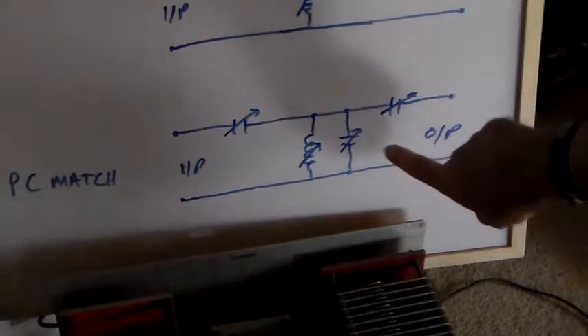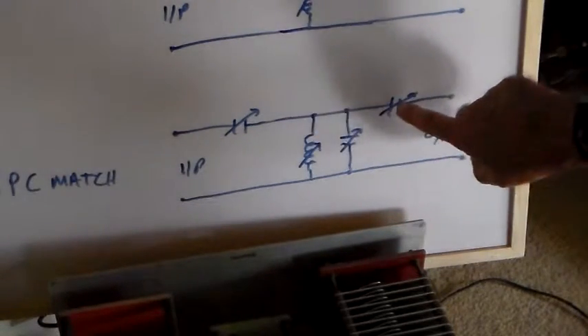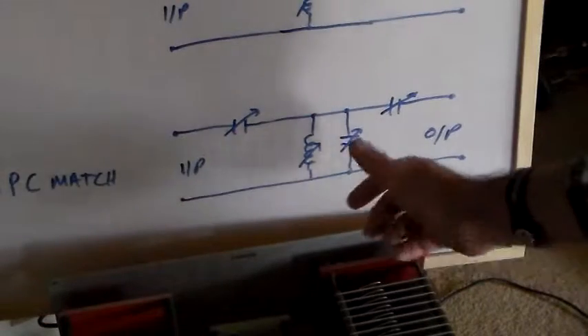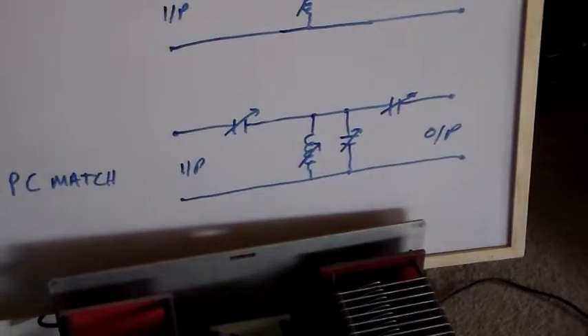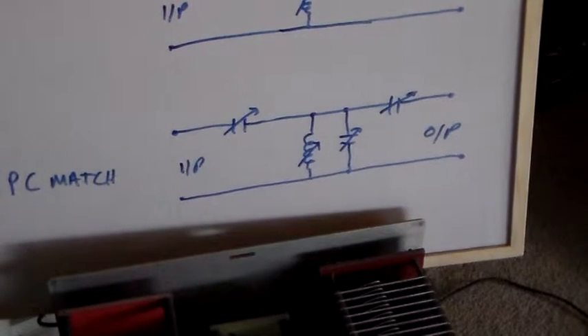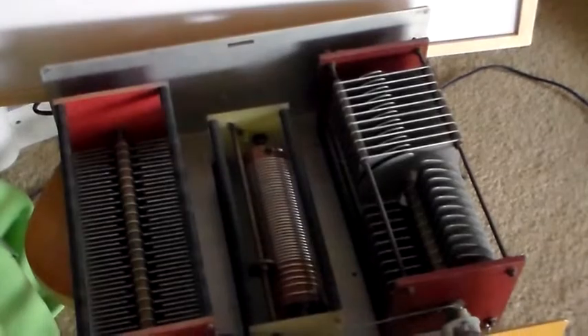These two capacitors, as I said yesterday, are on one shaft. So when you turn the knob, both of these capacitors activate. I thought whilst the tuner was out and had the top off, I'd show you what that looks like in a real tuner, just to make it pretty obvious. So this is an SPC tuner.